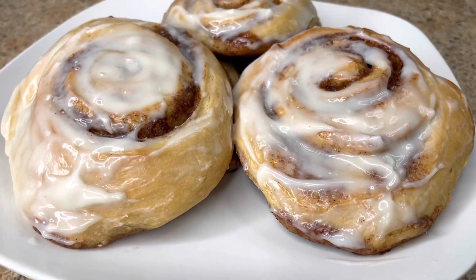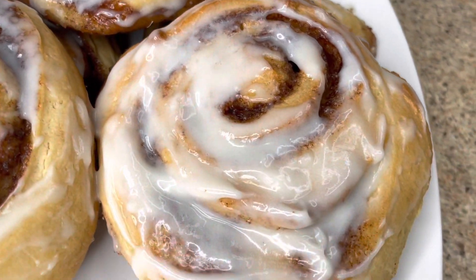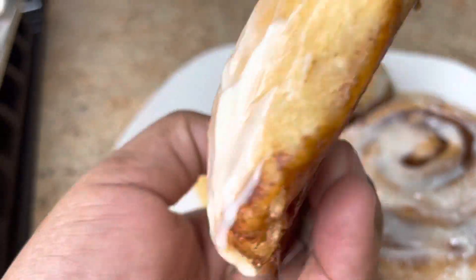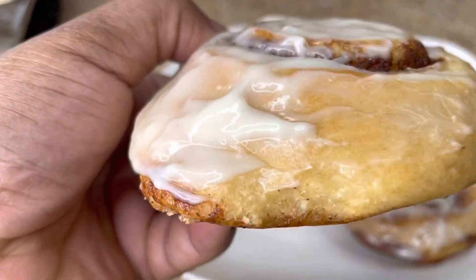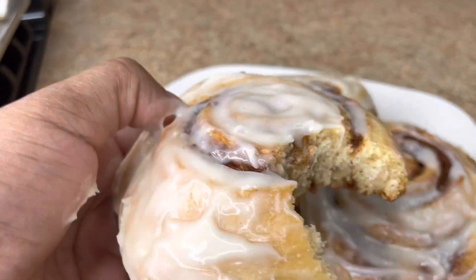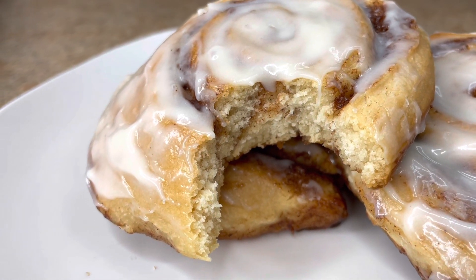Here you have it guys, this is how I make my cinnamon buns. If you enjoy watching this video, don't forget to subscribe, like, and share, and leave me a comment down below. Now I'm gonna do a taste test — look at this beauty! Oh my god, so good. Thanks for watching, bye guys, see you in my next video!